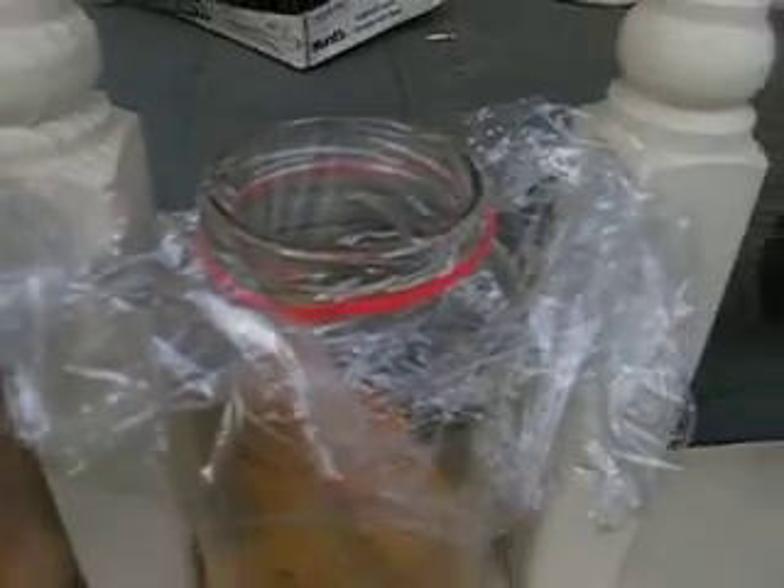We put the lids on, and now we are going to go let them fly away across the parking lot, because I want my jars back. So we are going to go let the fruit flies go.